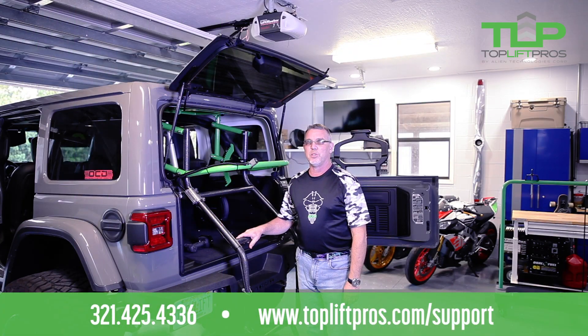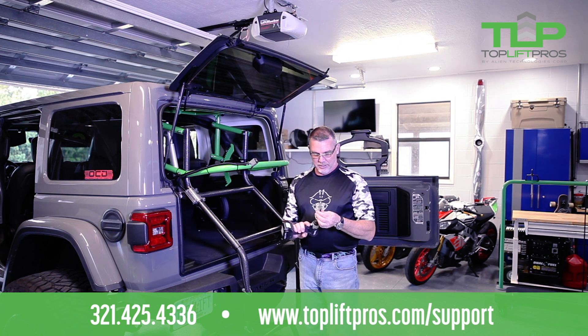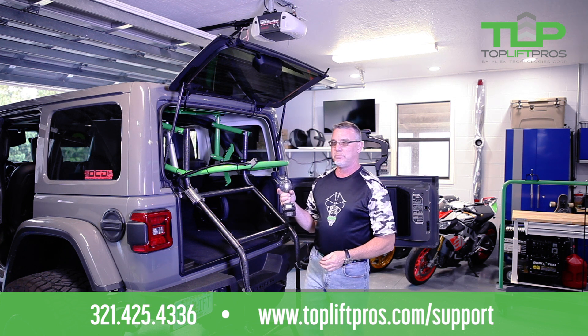Now that we have the Top Lift Pro in place, we're going to do a Jeep top lift in seconds. First, use a T45 Torx with an impact wrench or a regular cordless drill. It's going to take that bolt out in no time.